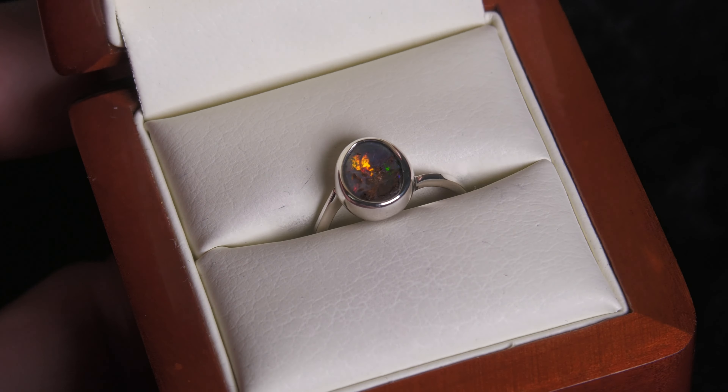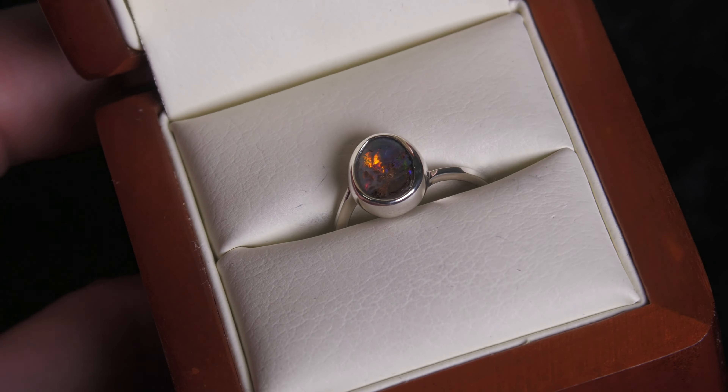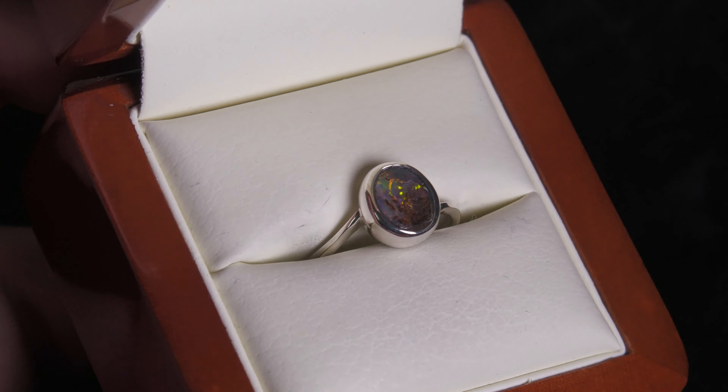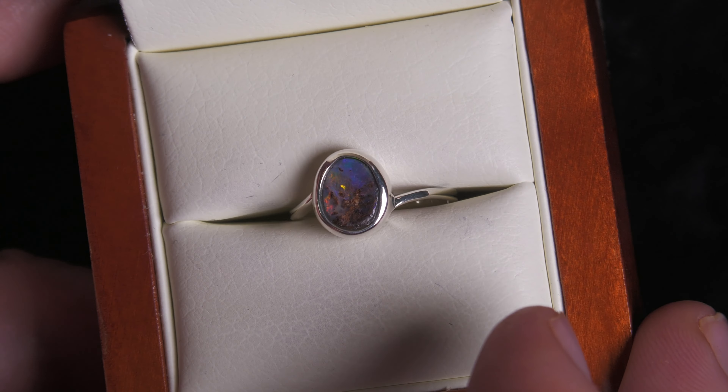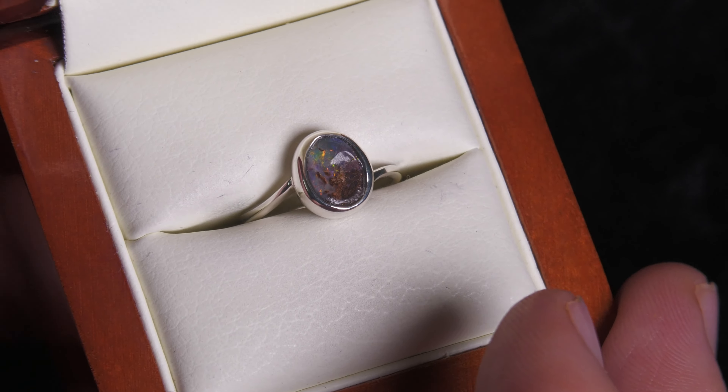Here we have a Queensland boulder opal with red fire — that beautiful red. Boulder opal is 100% natural; it is where opal forms inside large ironstone boulders. We've just removed one side, leaving the opal attached to the host rock. It's concave, which is great because it will help to protect the opal from scuffing.